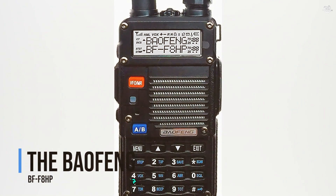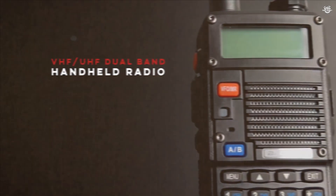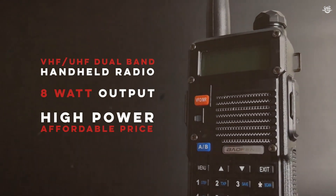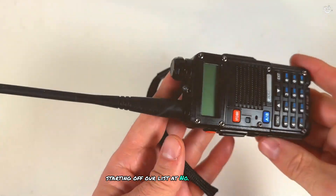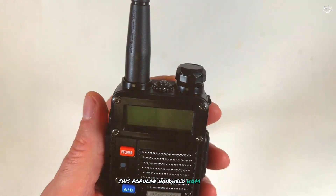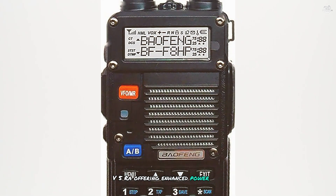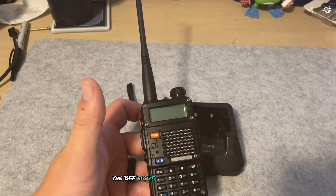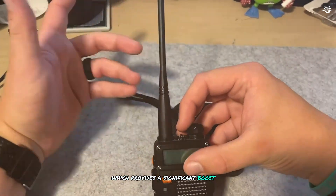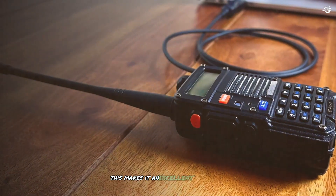At number 7 is the Baofeng BF-F8HP. This popular handheld ham radio is an upgraded version of the well-known UV-5R, offering enhanced power and performance. The BF-F8HP features an 8-watt output, which provides a significant boost in transmission range compared to its predecessors, making it an excellent choice for both urban and rural environments.